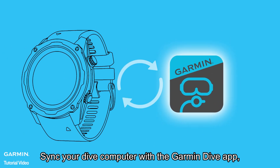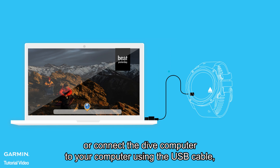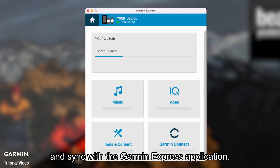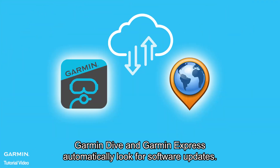Sync your Dive computer with the Garmin Dive app, or connect the Dive computer to your computer using the USB cable and sync with the Garmin Express application. Garmin Dive and Garmin Express automatically look for software updates.